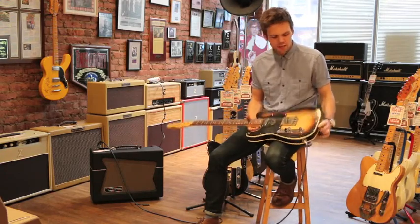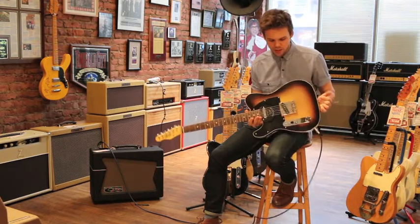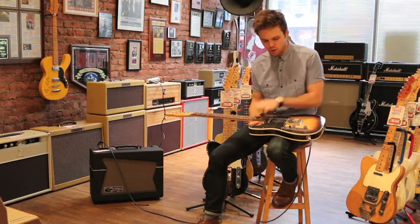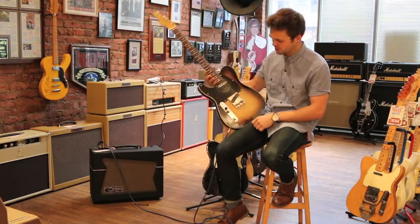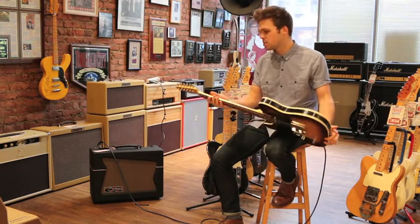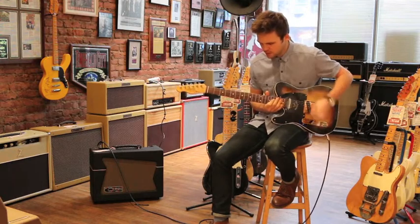Today I'm demoing a left-handed Fastback custom guitar. Telecaster style, sunburst — it's kind of a Tele custom because it has the binding around it. Rosewood board, it's got a really cool RCA Victor record for a pickguard, which is a pretty cool idea. Brass saddles, hand-wound pickups, it's made in Seattle. Pretty cool guitar. Here's what it sounds like.